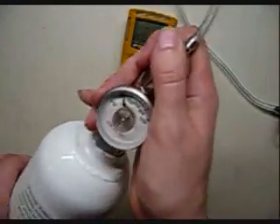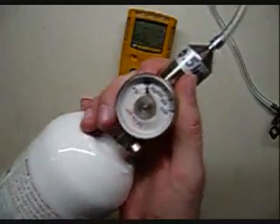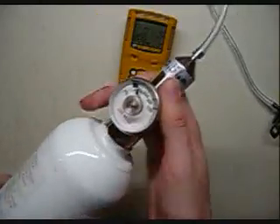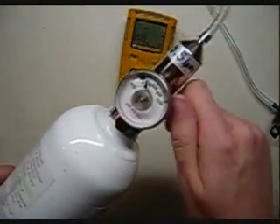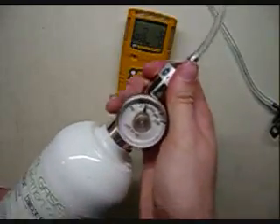While the monitor is starting up, screw this into your regulator. You'll hear it flowing — go ahead and turn off the cal gas, and continue screwing it in tightly. Put that off to the side for now.